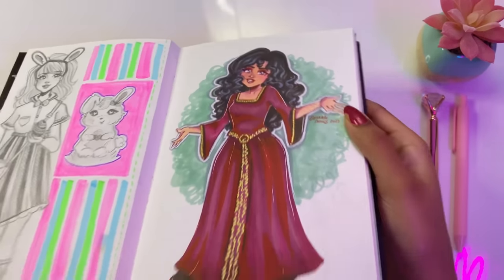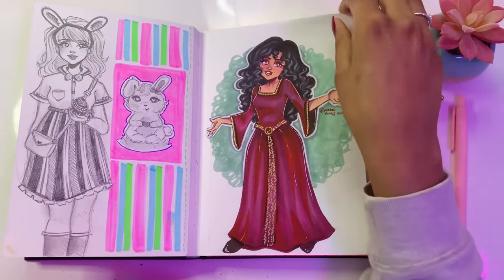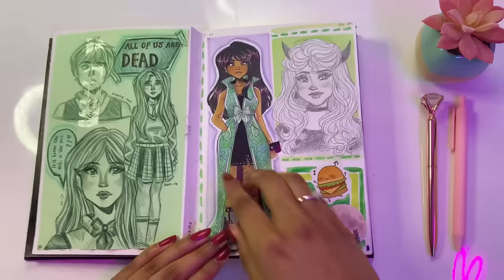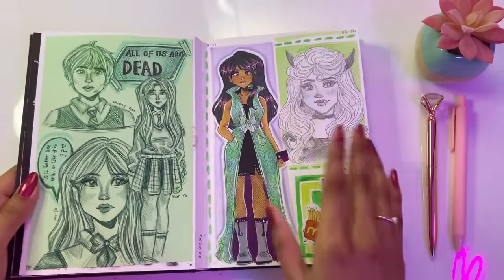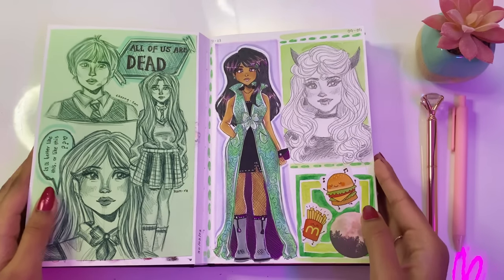Here I tried drawing Mother Gothel, and this was the point where I got my 320 Ohuhu marker set, which was so exciting. So this is the first drawing I made with that set. This was some fan art I made while I was watching the Netflix series 'All of Us Are Dead.' It's actually really good, but check the rating before you watch it because I'm aware that a lot of you guys are kids — check the rating, check with your parents.